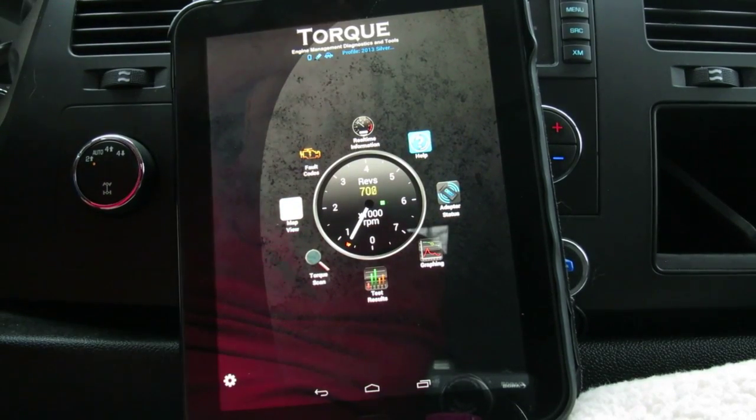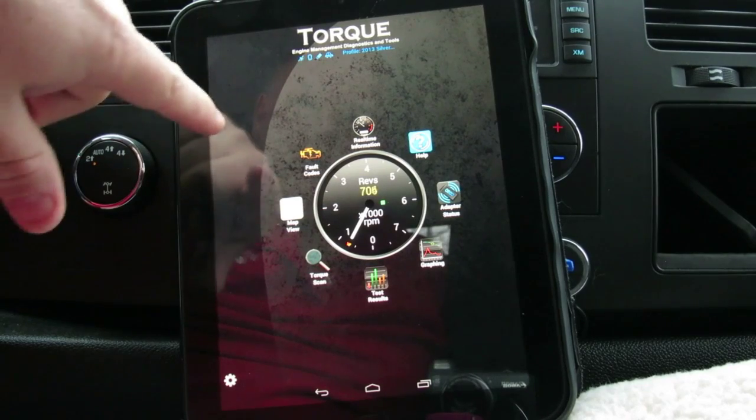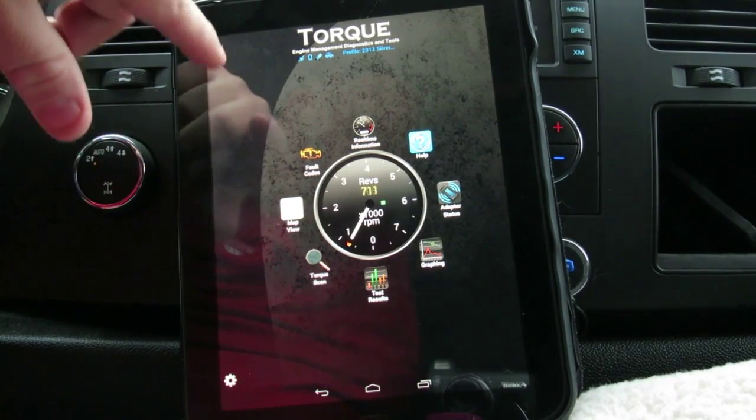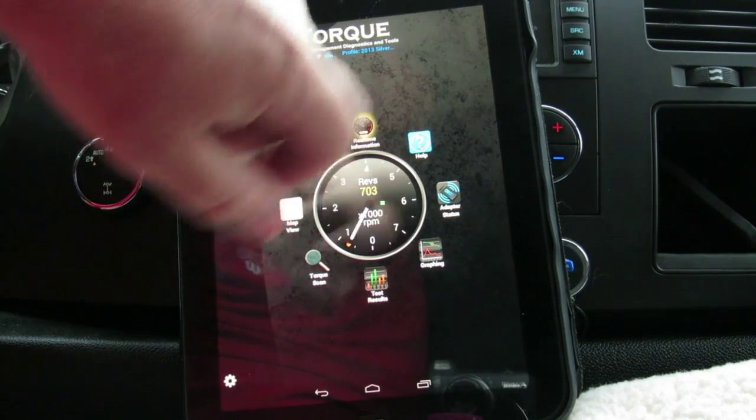Okay, this is how you do it. Once you get your Torque app connected and everything, the first thing you want to do is go to real-time protection.